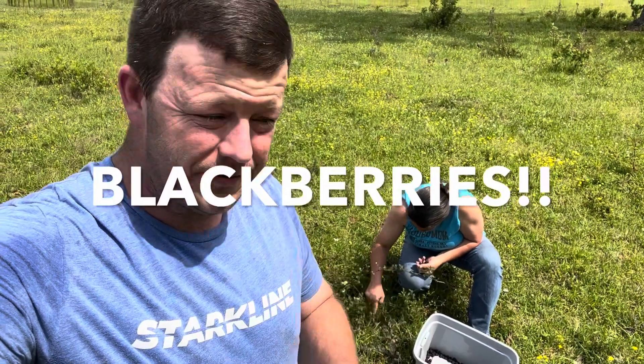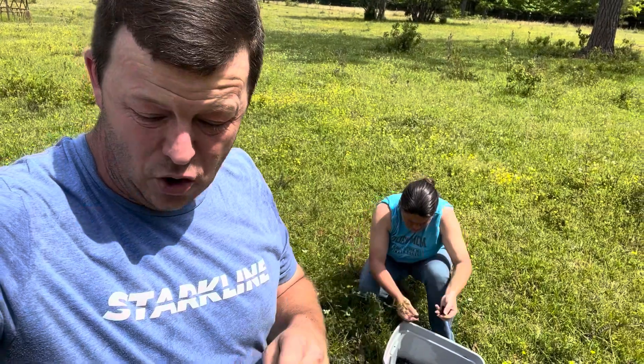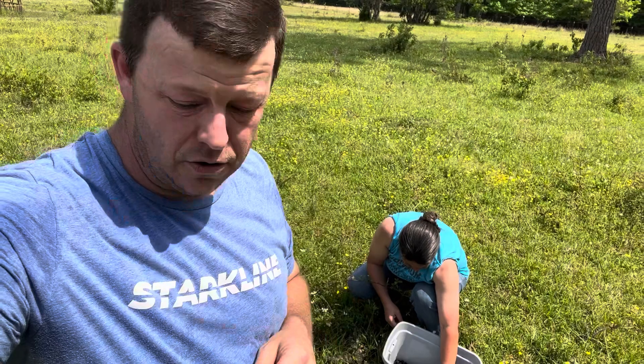Hey guys, Chris and Jamie from Tillman Family Farms. For years we've been telling our customers about all the blackberries that we pick in the springtime wild around our farm.